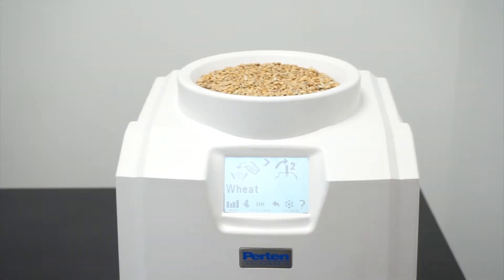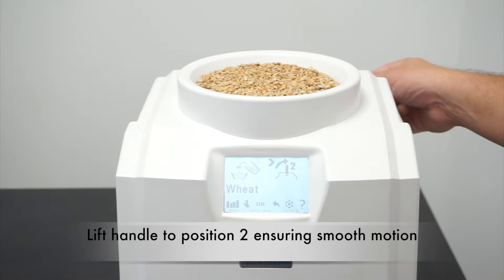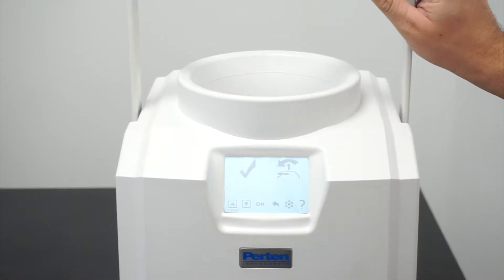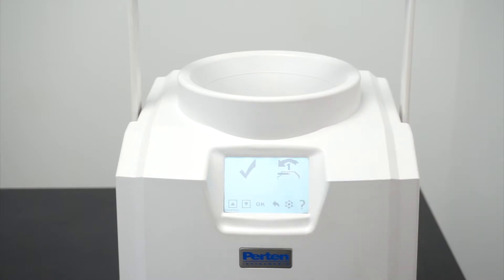Follow the instructions on the screen and lift the handle to position two, ensuring a smooth motion. A tick indicates the handle is being moved at the correct speed. If the handle is moved too quickly, a hare will be displayed, and if the handle is moved too slowly, a tortoise will be displayed.